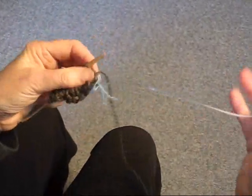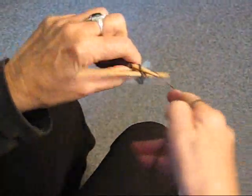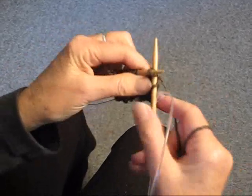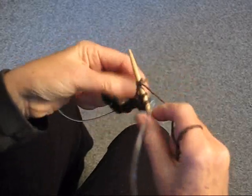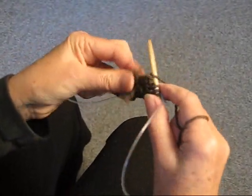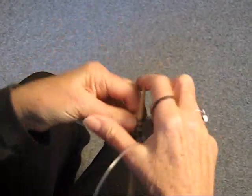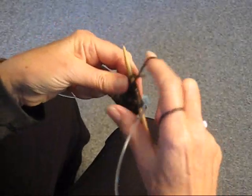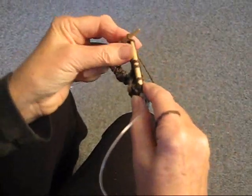Just continue on — now it's going to be easy. You're going to knit two, purl two, and you're going to do this for about two and a half inches. So just continue on this way for two and a half inches, or however long you want the ribbing to be.